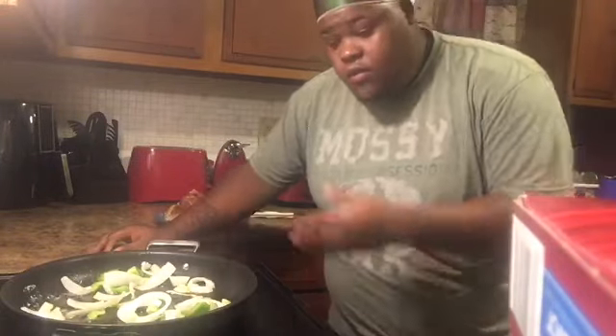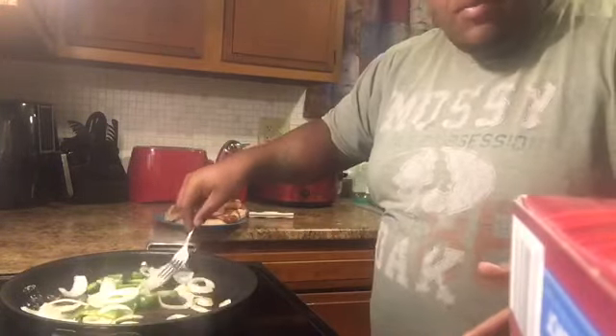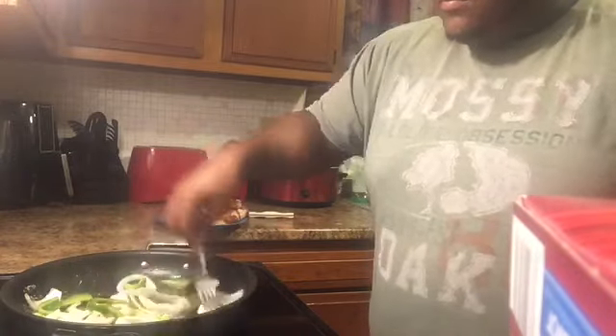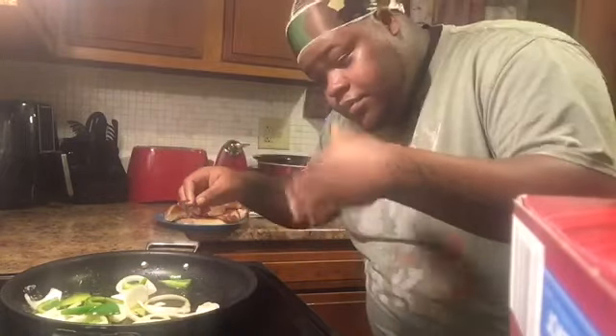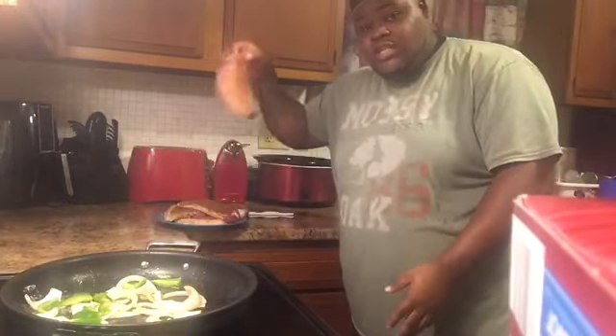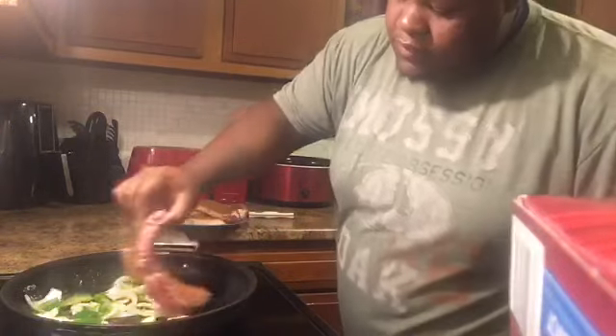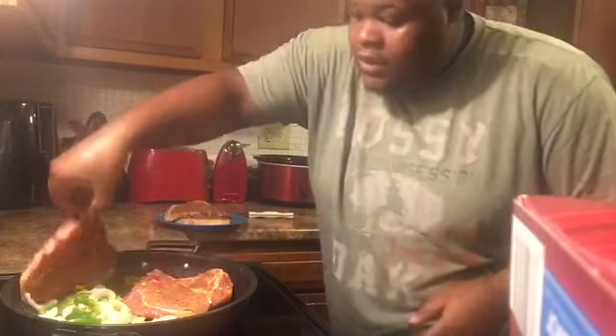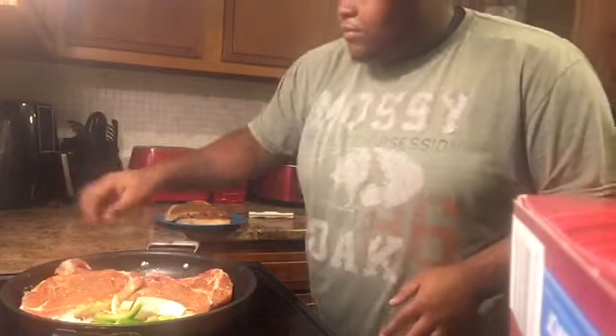Alright, now what you want to do — you want to cut up some little onions and bell peppers. Stir them around up in there, let that get in your system or something. Next, I'm going to grab you a chop like so, put it in there. I'm going to grab you another chop like so, put it in there.